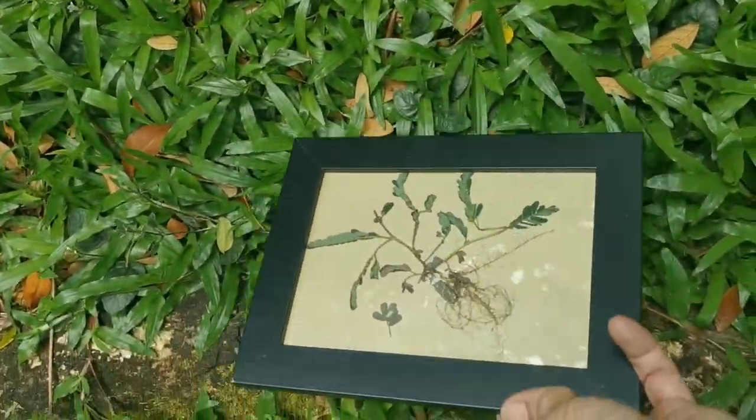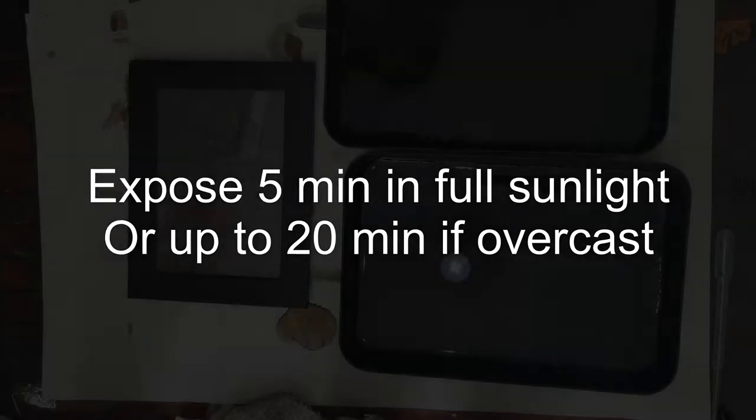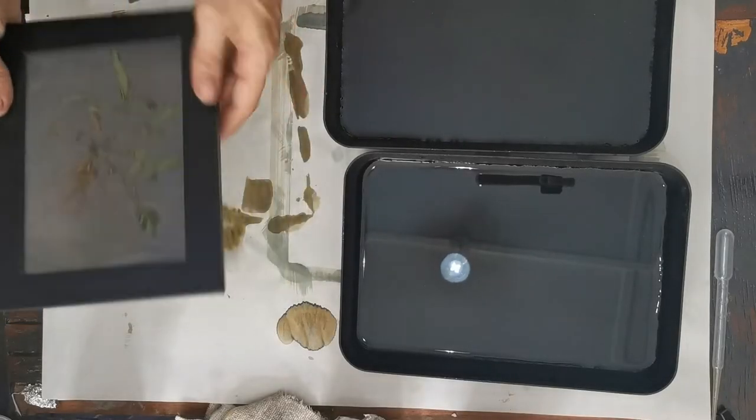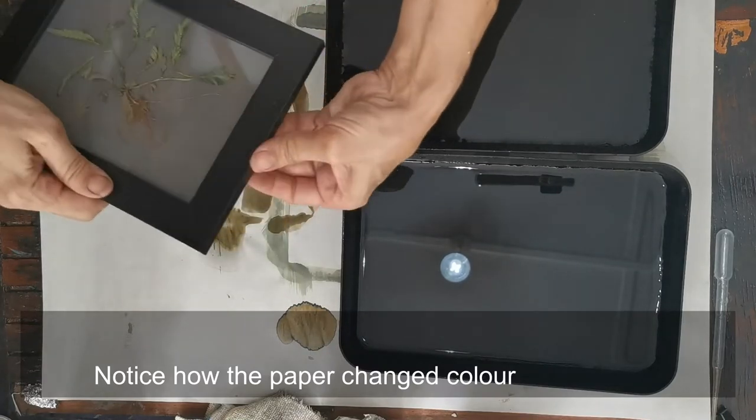Place in full sunlight outside. Exposure can be 5 minutes or up to 20 minutes if overcast. Don't worry about overexposing. Notice how the paper has changed colour.